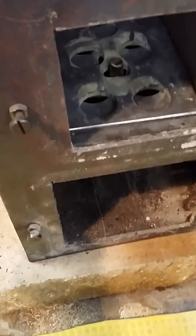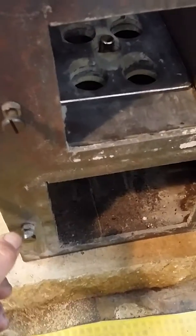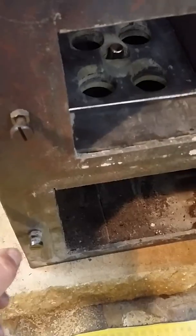This is the handle for the shaker grate. Works really well. The holes align when it's in this position and close when it's in that position.